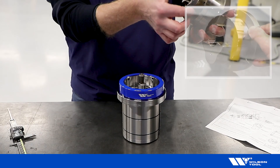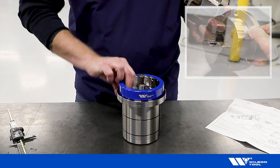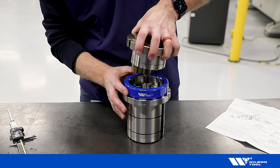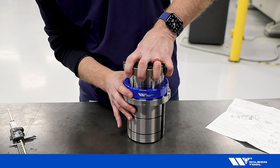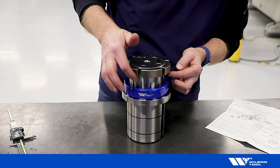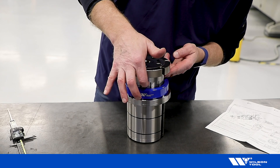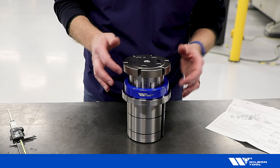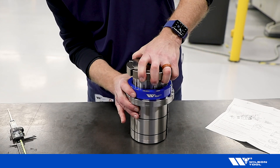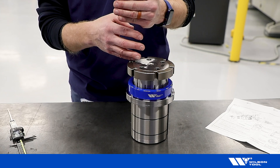Now I put the head back on. I'm looking for the big lobe on the head to line up with the opening in the skid plate. At first it didn't drop all the way on — I could tell because the line was clearly visible, meaning it was sitting up too high. The instructions say that line should be just barely visible, so I turn the head a couple of clicks and it drops down into position because it lined up correctly on the skid plate.